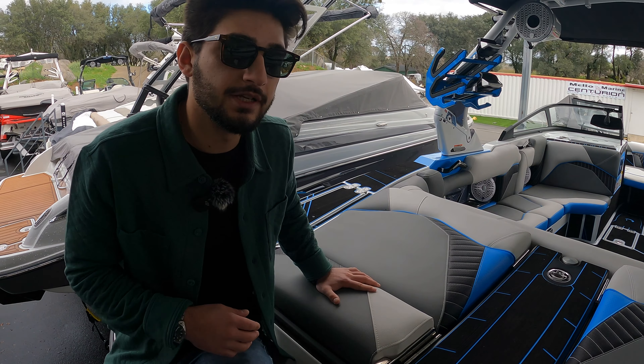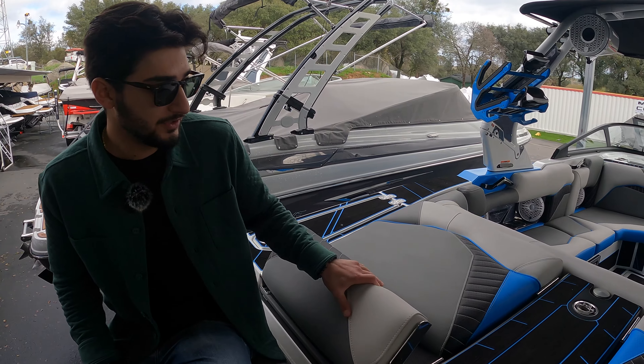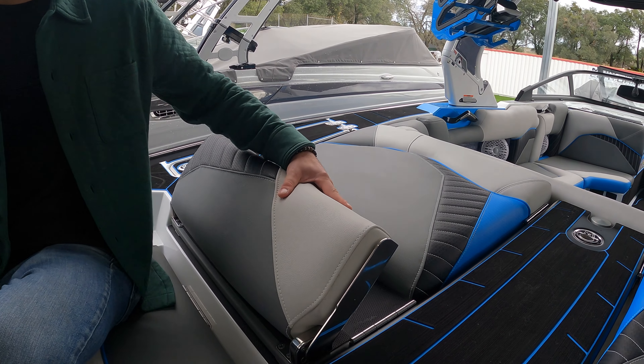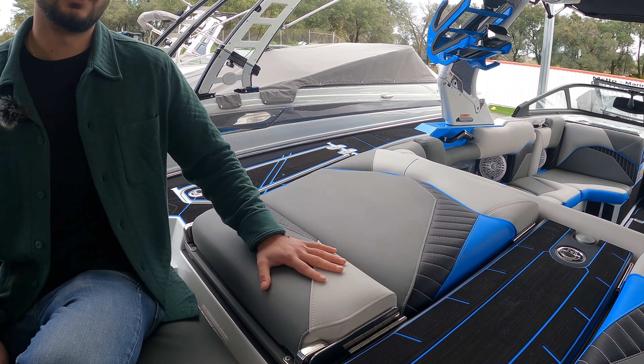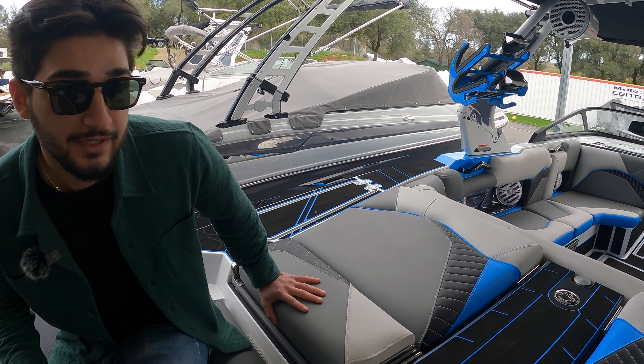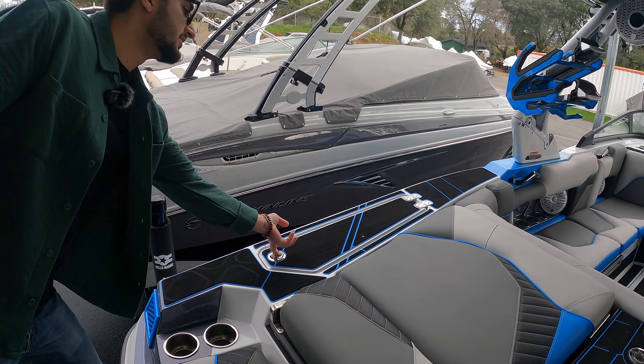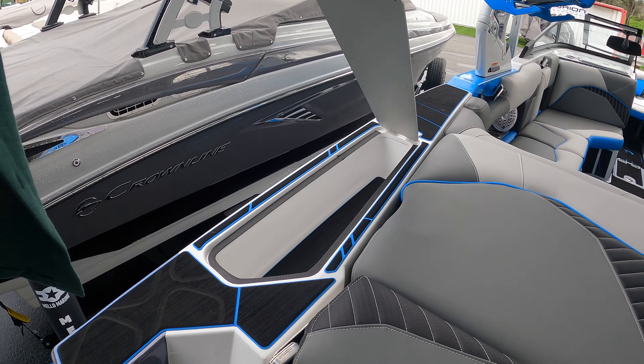The color-matched board racks have been an option since 2023, and newly — as you saw on the exterior — those ram fill gates are actually color matched with those board racks as well. We also have this gunmetal accent color up in the tower to really bring that theme back around, as well as inside the gunnels.